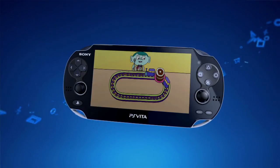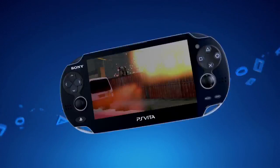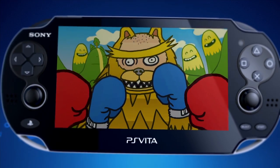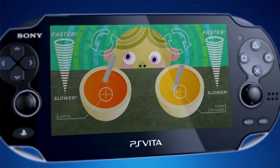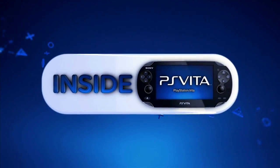Don't miss the next edition when we take a look at all the new ways you can play games only on Inside PS Vita. We can now make games that give pinch, pull, touch, drag around objects. When we found out what the spec was, we were quite inspired by just how much stuff it can do. Thanks for watching, see you next time.